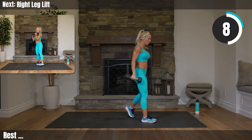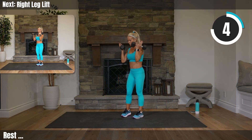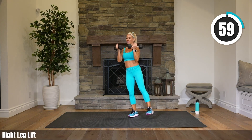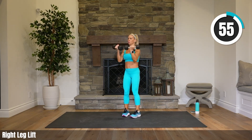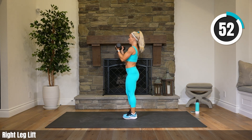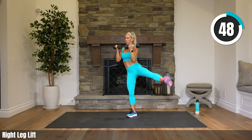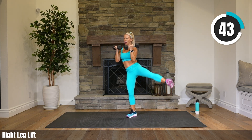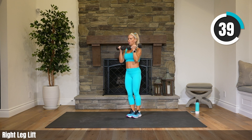Actually, let's keep the weights — we'll work our shoulders while we do this. We're just going to do right leg lifts. You don't want to keep your weights on your shoulders, just want to keep them straight out in front of you. That way you can work your shoulders a little bit while we're working our glute and oblique. Toe is facing forward.